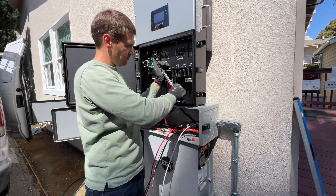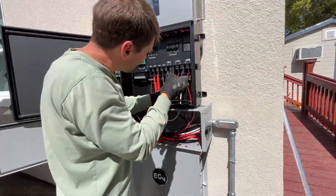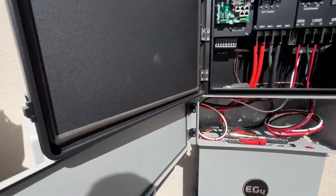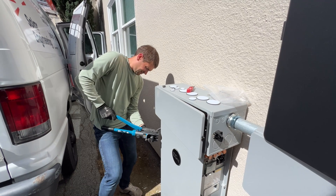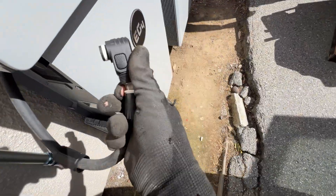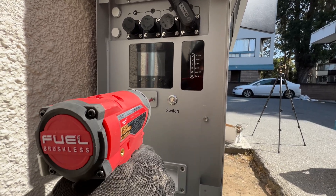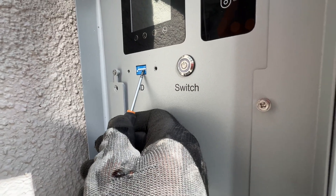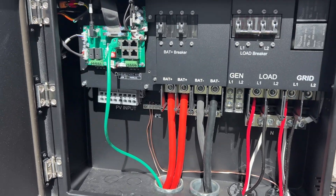Now we can torque the battery cables and finish the AC side. I'm going to crimp the negative cable for the left battery. On the left side of the batteries we have a small cover with a DIP switch underneath where we're going to set the primary and secondary battery. And here is the communication wire going into the battery.